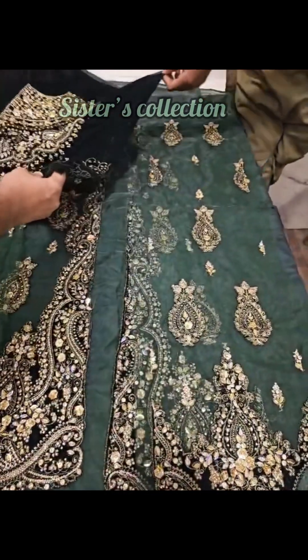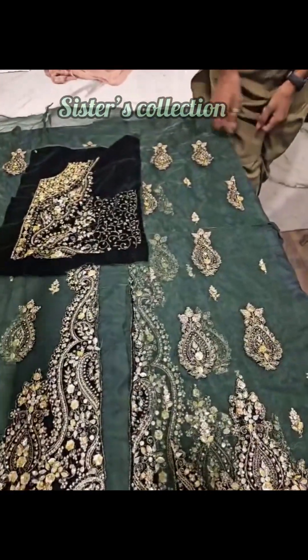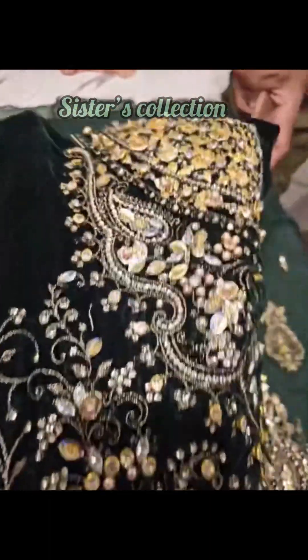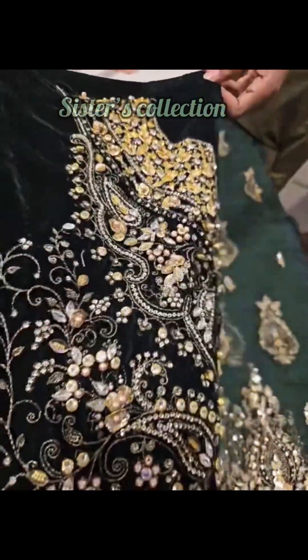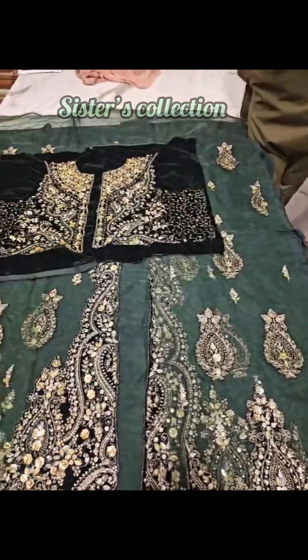This is ghota work. This is the first part, and this is the second part — the velvet fabric too. The second part has cotton fibers, pearls, and embellishment work.